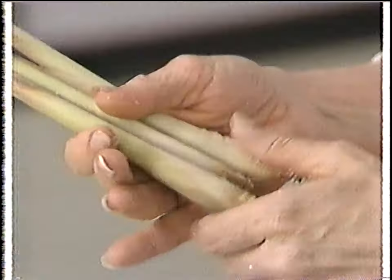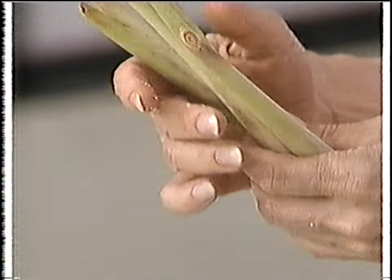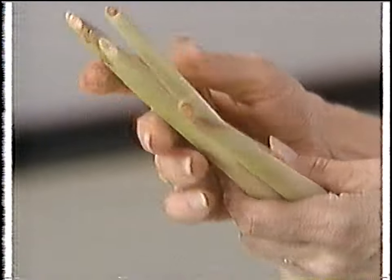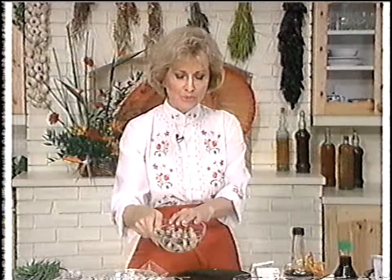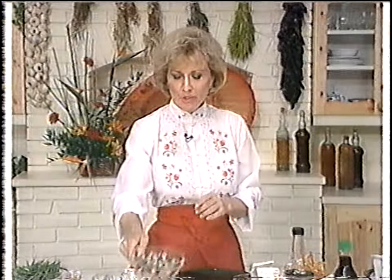Another food you can use in Asian cooking is lemongrass. It makes wonderful soups and has such a nice smell. Sometimes Vietnamese restaurants will have soups called pho — lots of different kinds. You can also put mushrooms in your Asian food, and we'll do some of that right now.